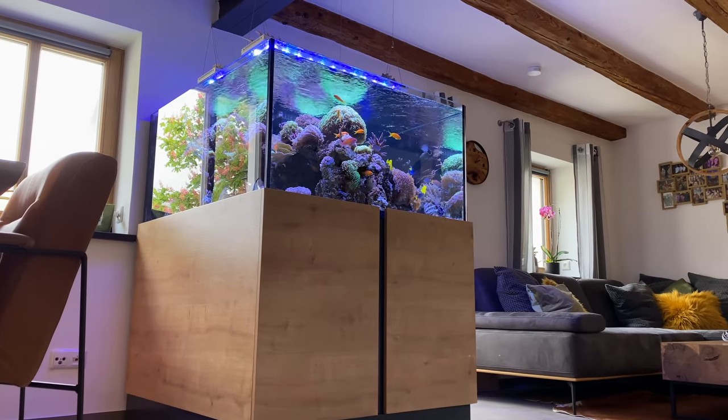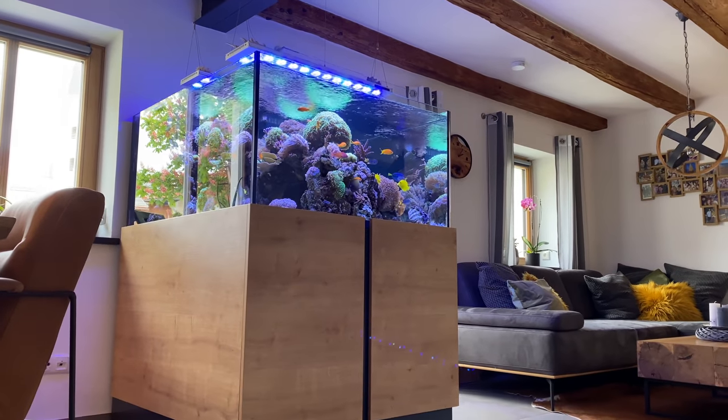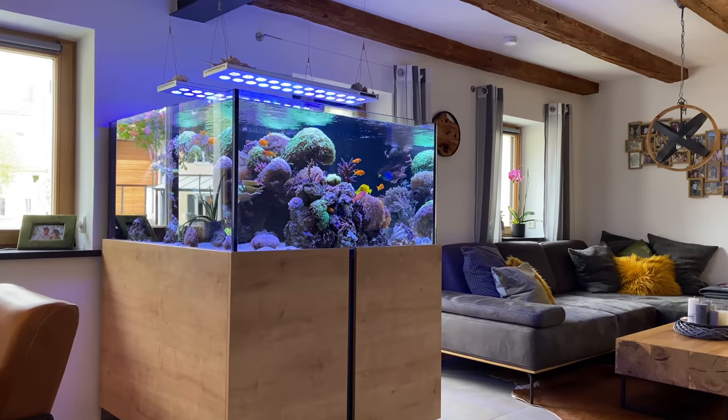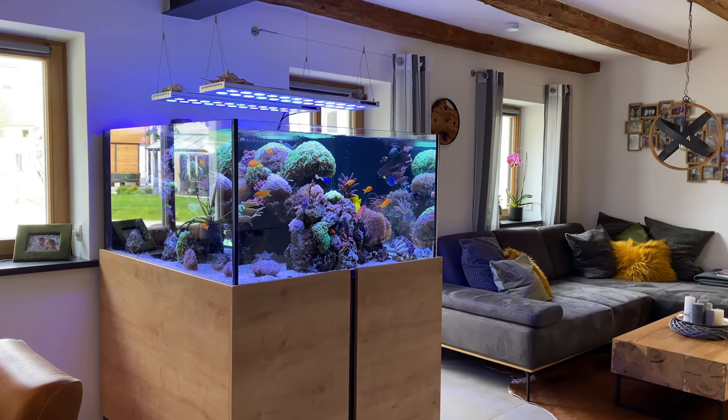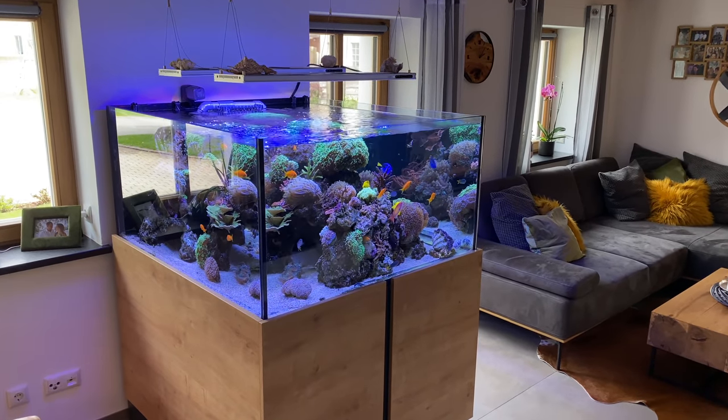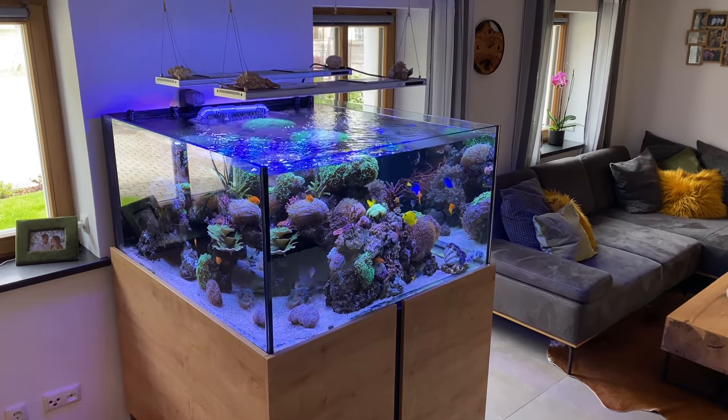I hope this tank could inspire you as much as it inspired me. I'm going to release another video of Sebastian's tank on my second channel, Reef Relax, only without my bad English — I'm sorry. I'm looking forward to seeing you there. Thanks for watching this video. Feel free to subscribe and see you next week!